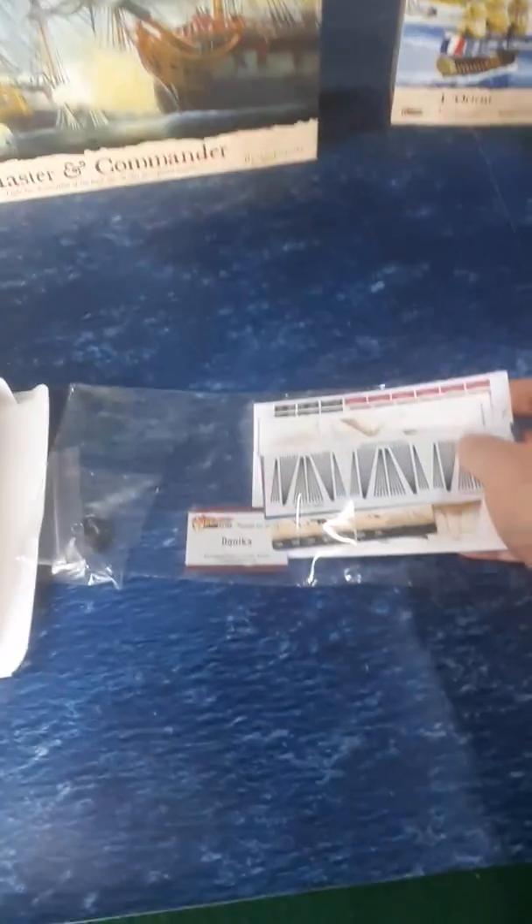We'll pull these out and have a look at them. Packed by Donika — thank you, Donika.